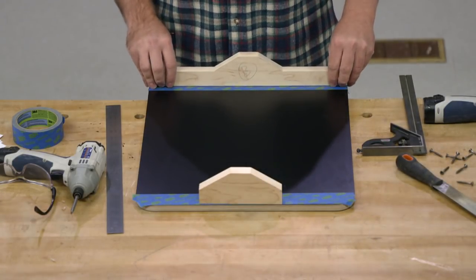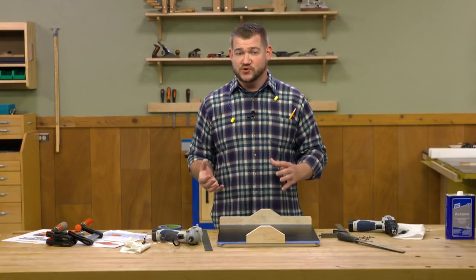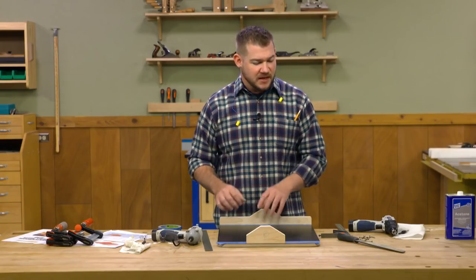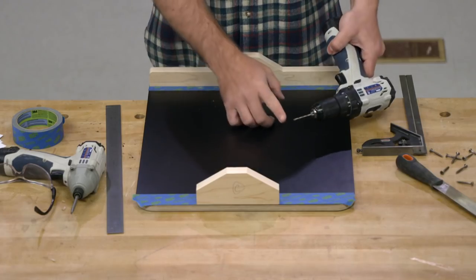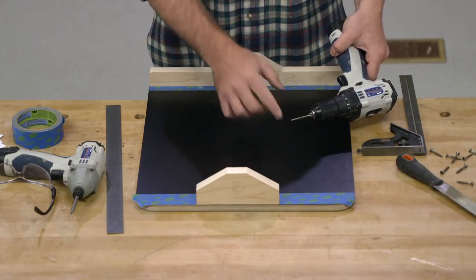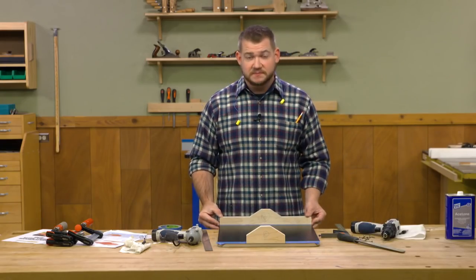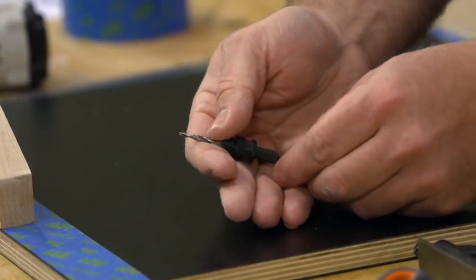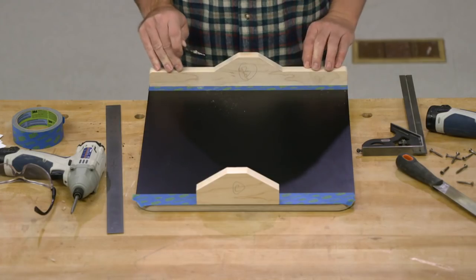These bridges are held down with screws, so we have to lay out our screw locations and pre-drill them. I'm going to do the pre-drilling in two steps: lay out the screw location on the top and pre-drill with a fairly small bit all the way through, then clamp the bridge in place and switch to a pre-drill bit with a countersink. We'll drill those through on the bottom side and then drive the screws in to lock the bridges in place.